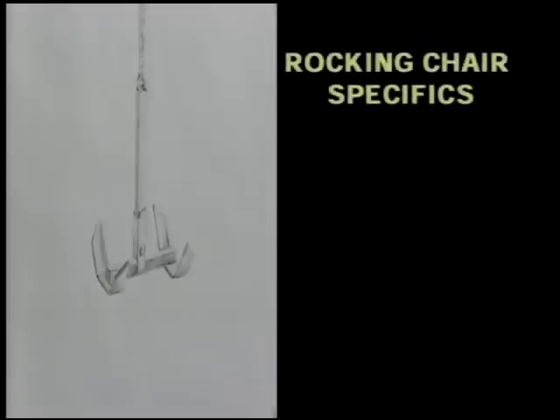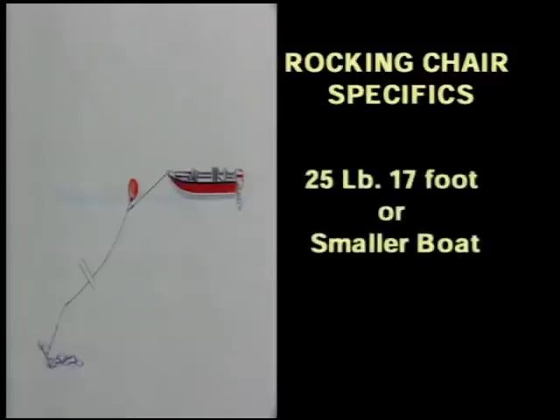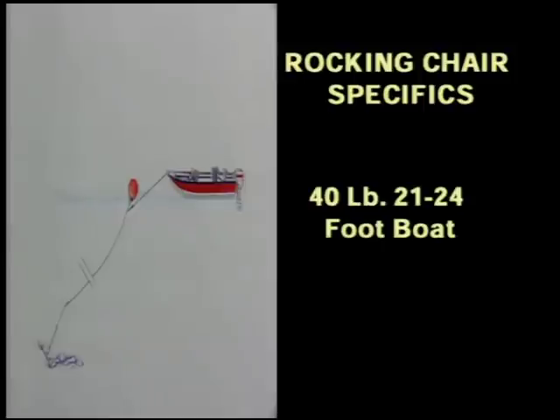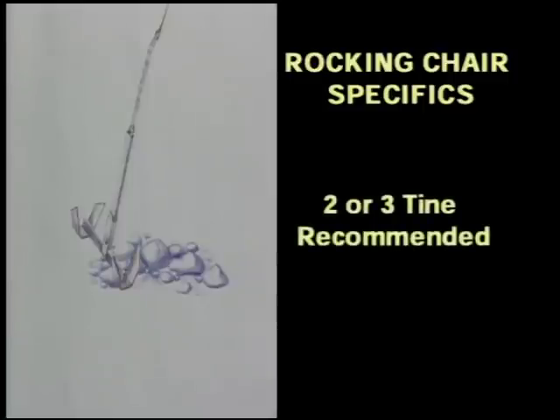It is the rocking chair anchor that Eric recommends for use in a big river. The weight of the anchor depends upon the size of your boat. Recommended for a 17 foot boat or smaller is the 25 pound anchor. For an 18 to 20 foot boat a 30 pound anchor should be enough, and for a 21 to 24 foot boat they suggest the 40 pound anchor. Rocking chair anchors come in two, three and four tines. Eric suggests you go for at least the two or three tine anchor.